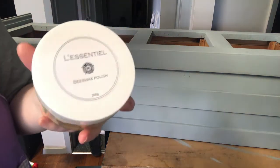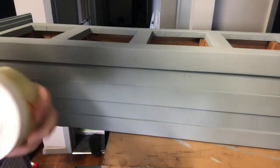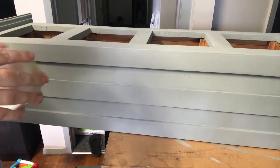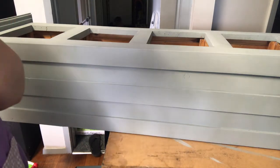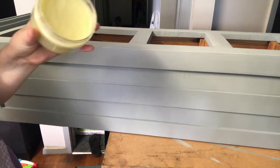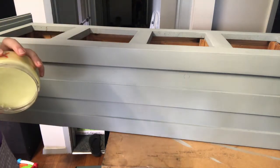So today I'm using the Le Central Botanics beeswax polish. This is the clear. I know it looks yellow in the tub, but it does actually go on clear. This has got a beautiful smell to it — I really love the smell of this stuff, it just smells divine. I carry the clear and the original clear and the lychee and peony.